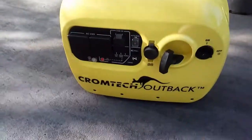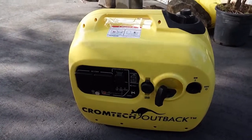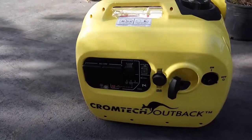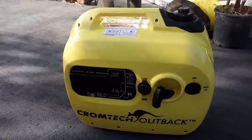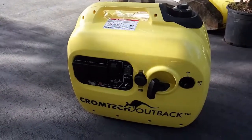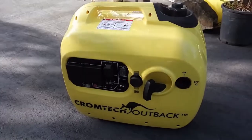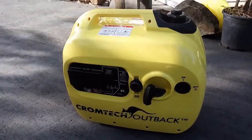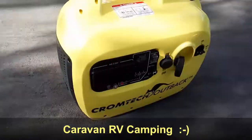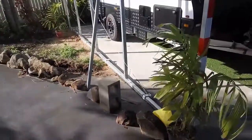That's my Chromtech Outback — I'm very, very happy with this. I got mine from caravanrvandcamping.com and they've given great service too. So if you're in the market or looking around for a good generator with heaps of dynamic power, you can't go past this and I highly recommend it. Thank you for watching, I hope it helps you make a decision if you're in the market for a generator. Enjoy camping!